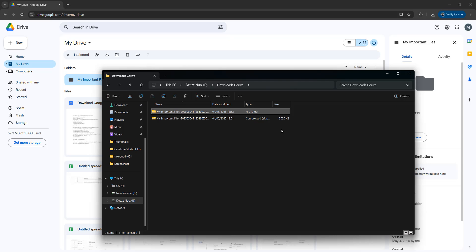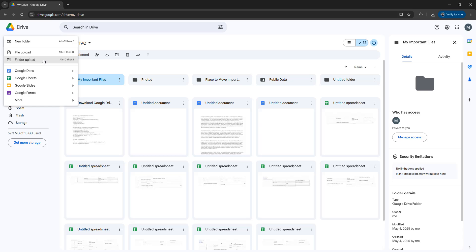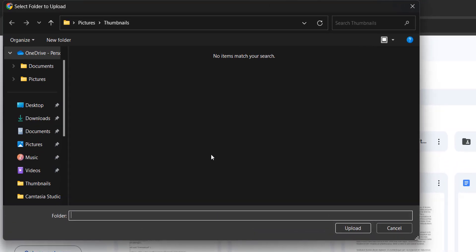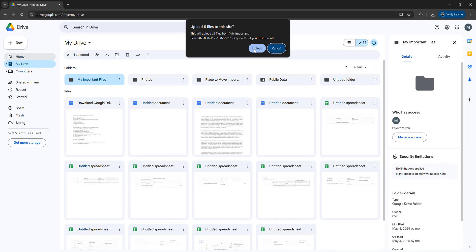The next step is you want to go back to Google Drive and click on new, then click on folder upload. Now you want to navigate to the folder that you unzipped, and once you navigate to the folder just click on it and then click on upload.